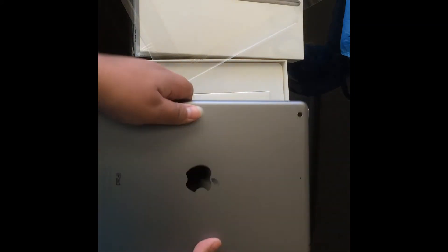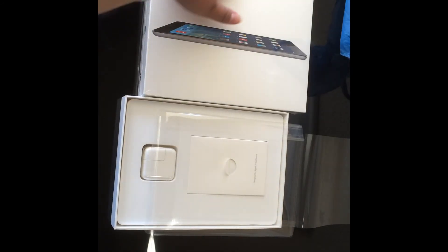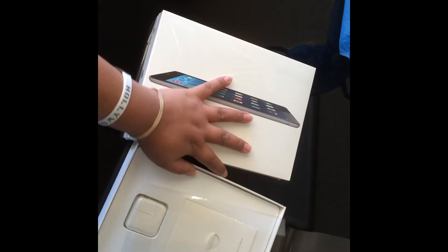Thank you. Today I brought you guys a review of this Apple product — it was the iPad Air, 32 gigabytes, Space Gray. I'm going to bring more unboxings. Thank you. Daniel Candia, signing out. Please subscribe, like this video, comment, press the subscribe button, share on Facebook, Twitter, Google+, Instagram. I'm going to leave you guys all my links in the description. Thank you. Bye.